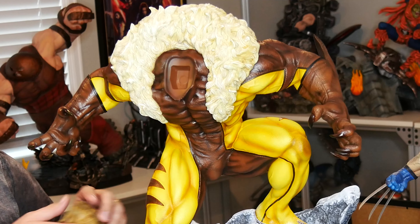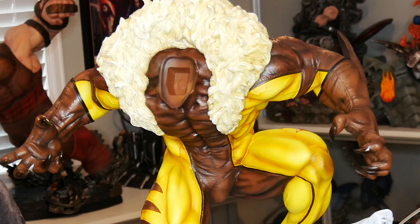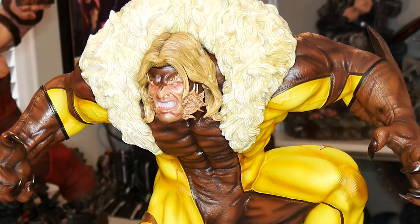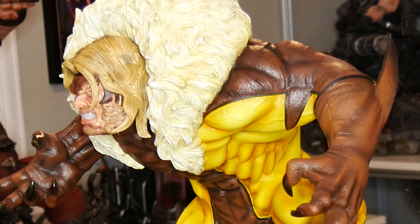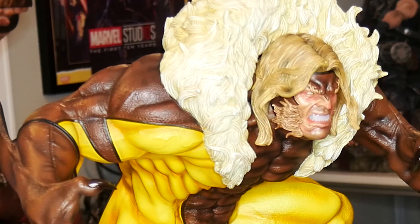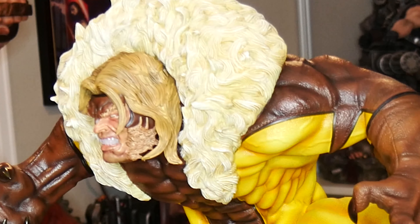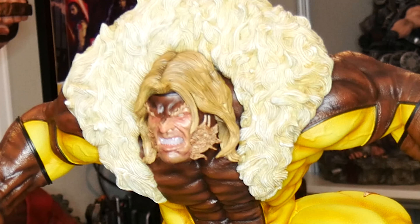I love what they did with the teeth as far as the kind of gloss they put on them. They look like real enamel — they look like real teeth. This one's the long-haired version and he's kind of gritting his teeth, trying to look menacing. That is the first head.